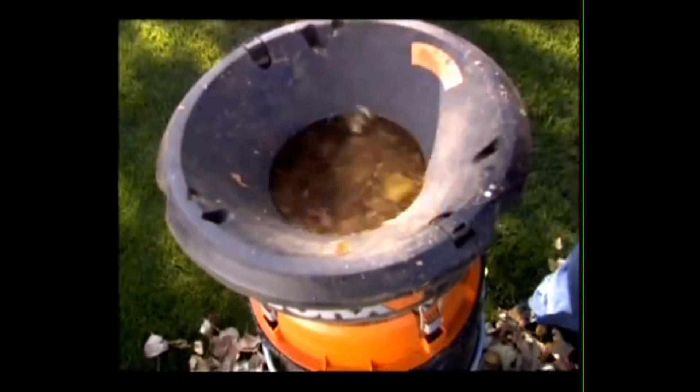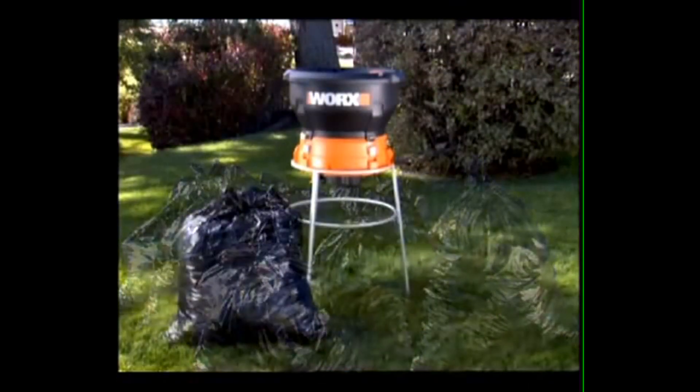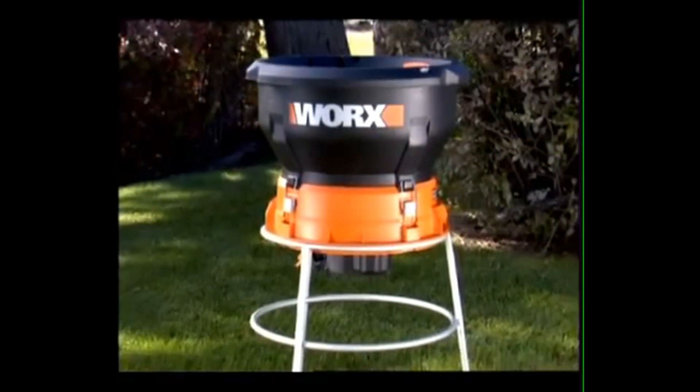The Worksleaf Mulcher features the Flexalign bladeless mulching system that cuts with heavy-duty grass trimmer line rather than dangerous metal blades, to safely mulch leaves and debris. It reduces a pile of leaves and twigs to 1/11th of its original size — so instead of lugging 11 bags, you only have to drag one bag to the curb.